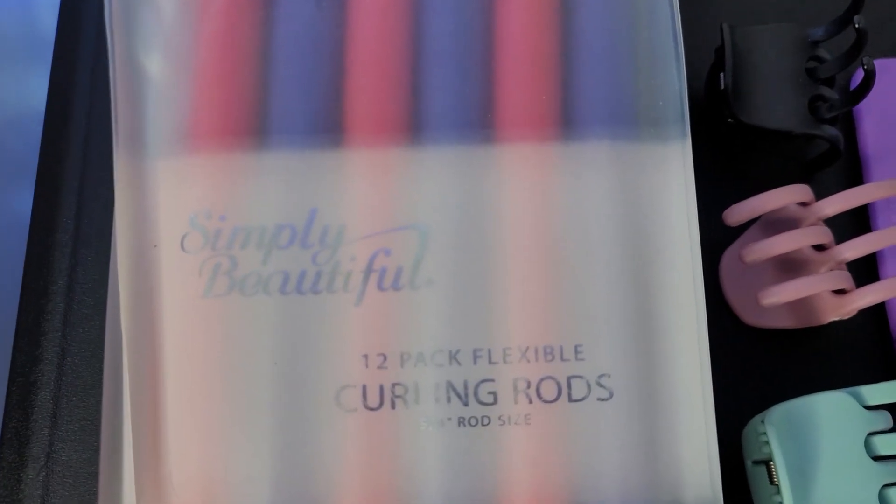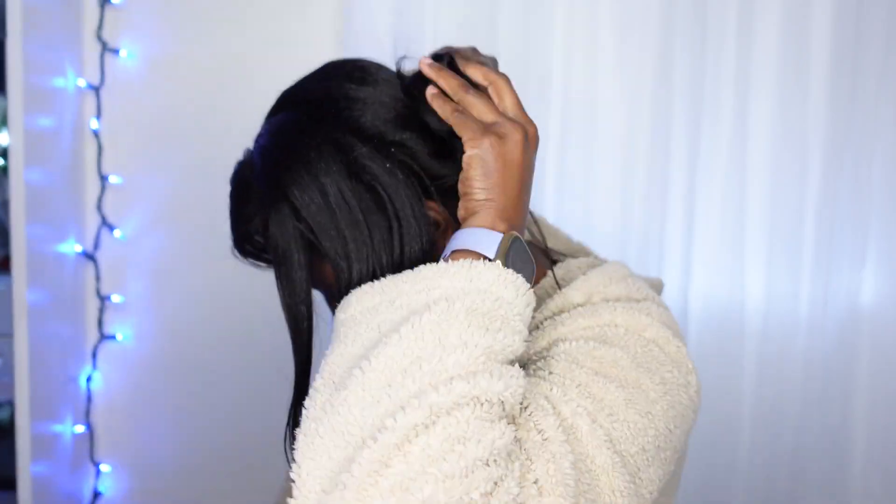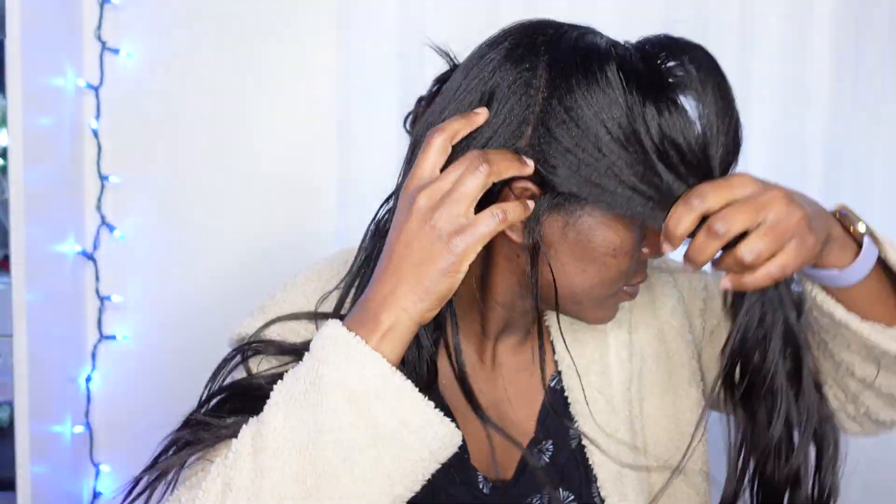To get started, I will first put my hair into four sections, then into smaller ones later before I apply the flexi rods. The pack of flexi rods contains 12, but for today's look I will only use seven flexi rods — four in the back and three in the front.